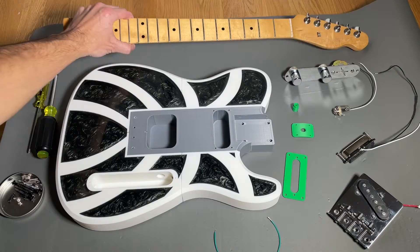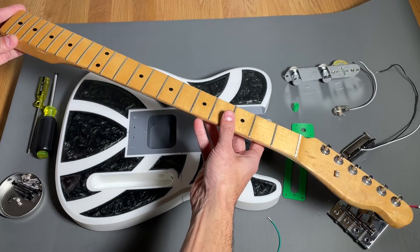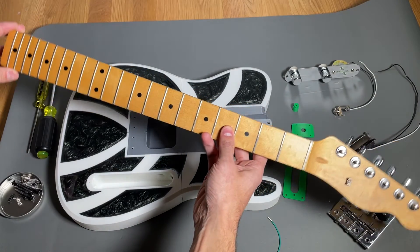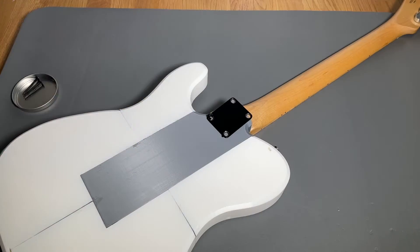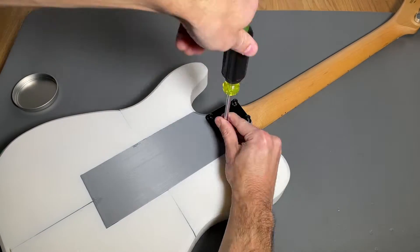For the neck of the guitar, I'm using a Fender Telecaster neck that I took from an old guitar I had laying around. It has a width of about 55 millimeters and a height of approximately 24 millimeters. The neck gets mounted to the body using a neck plate with four screws that go through clearance holes in the 3D print and screw directly into the wood.